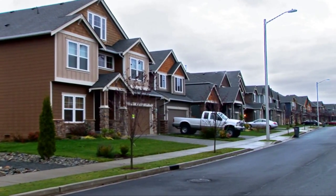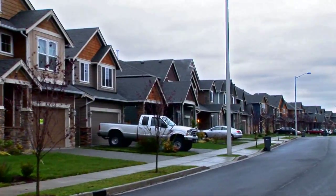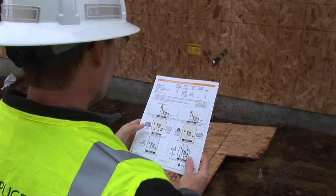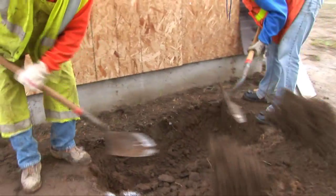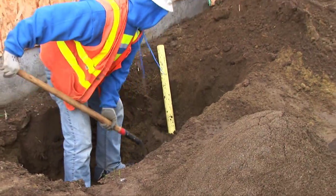Building a new home requires a number of key steps to complete the project on time and within budget. Planning and preparation are two essential elements. The same is true when preparing a trench to install underground utilities. That's the purpose of this Puget Sound Energy video: to highlight the key steps in preparing a trench properly so you'll avoid unnecessary delays.